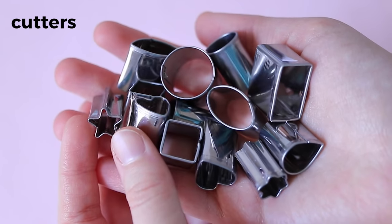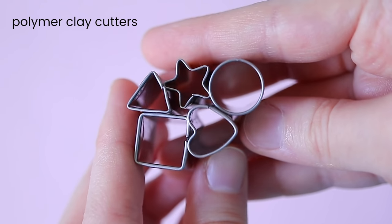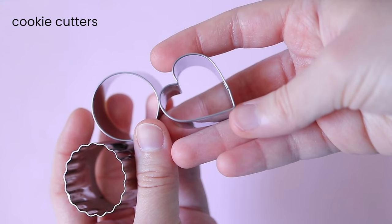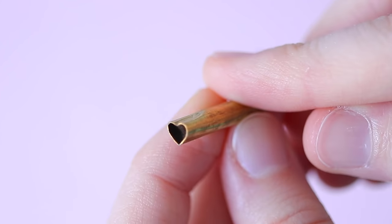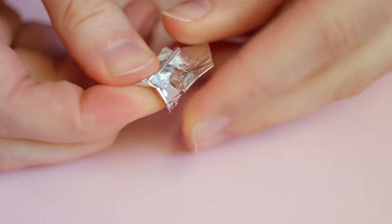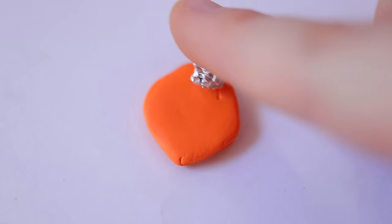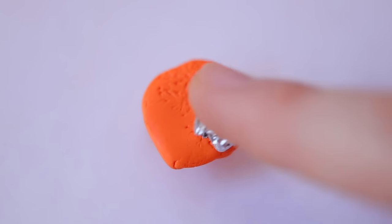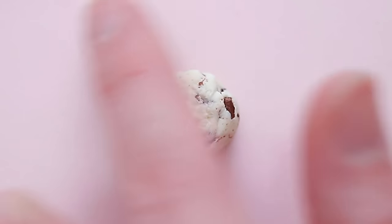Polymer clay cutters and tiny cookie cutters are really helpful for cutting out perfect shapes. Another great way to create texture is to take a piece of aluminum foil, roll it into a ball, then roll it over your clay. I mainly use this for cookies but it can work for so many other food charms.